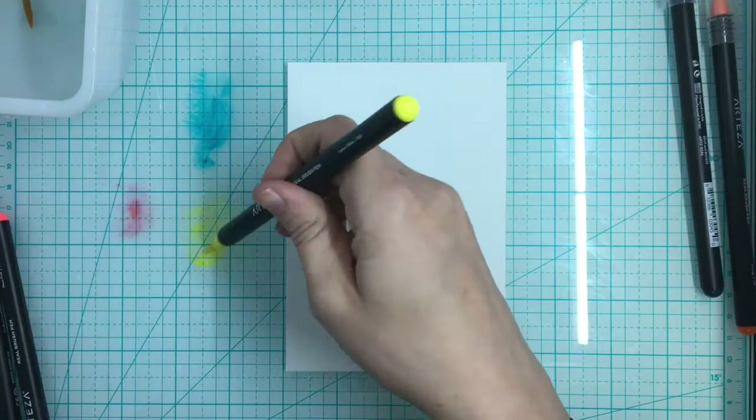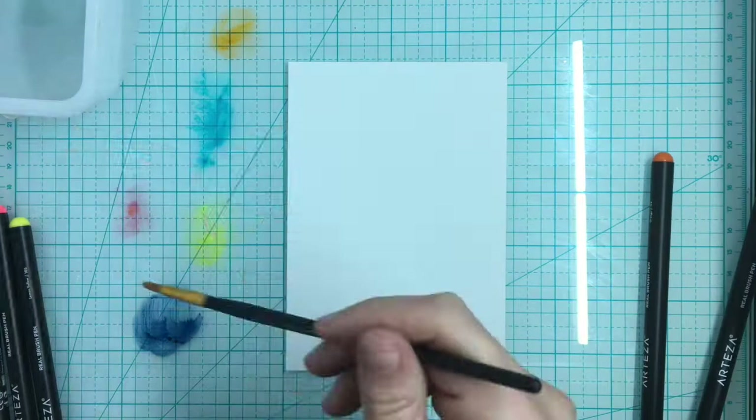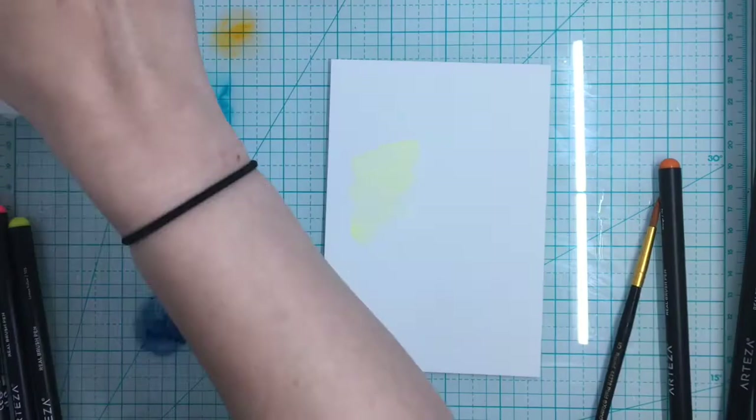A lot of people have said they're a little intimidated by watercolor, and I understand it can sometimes be a little scary because it's very freehand. Sometimes people like a lot of control, while others are just ready to go with it. So I'm going to start by just coloring little splashes in it, though I felt I wasn't getting what I wanted, so I decided to just freehand it with a brush.